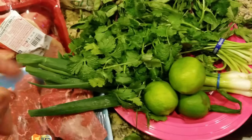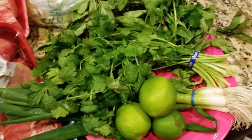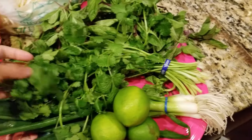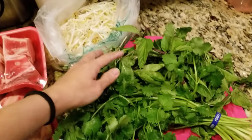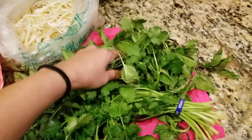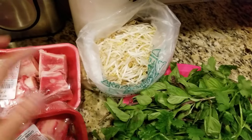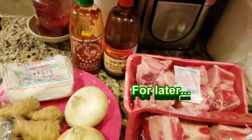Here are the garnishes: cilantro, green onions, lime, basil, and bean sprouts. And for condiments, hoisin sauce and sriracha.